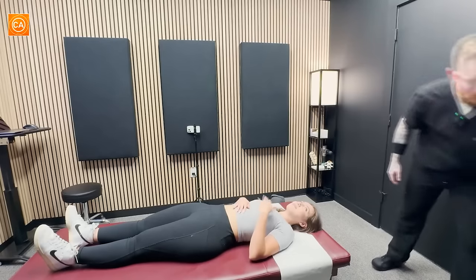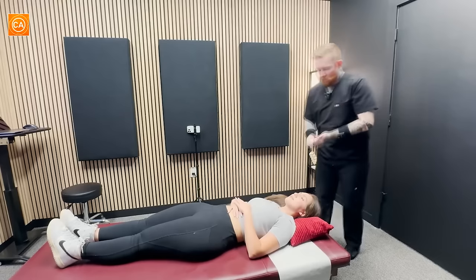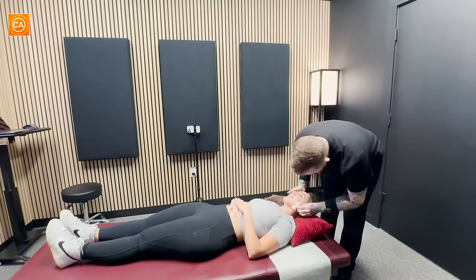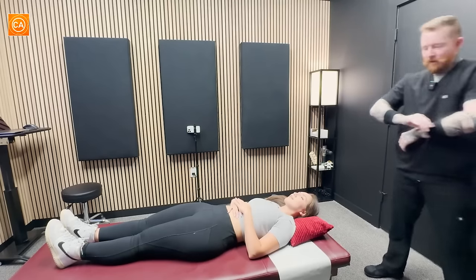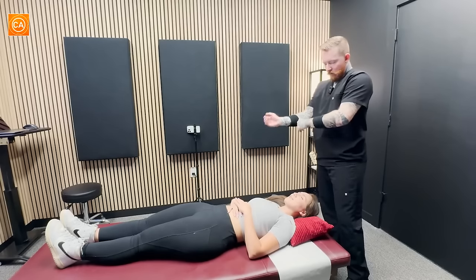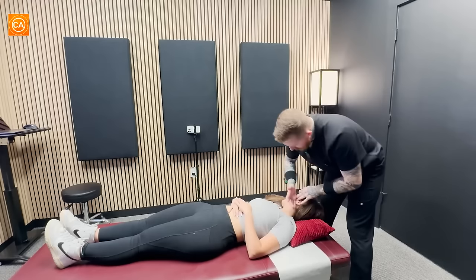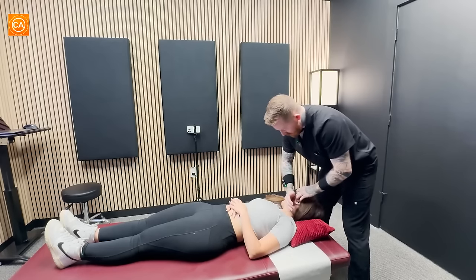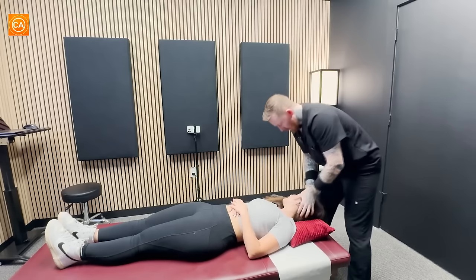We're going to put your head on this pillow here. I'll have you lift your head up. I'm going to wipe your cheek just a little — I just want to make sure I don't slip. So this one's going to be a little kind of fast. We're going to turn your head to the side here. We're going to go right here. Good. Oh. Good.